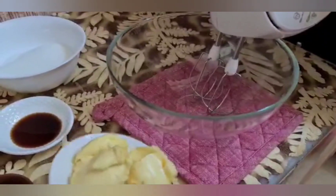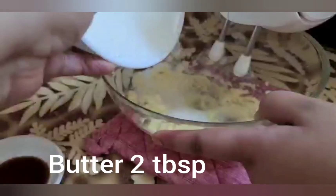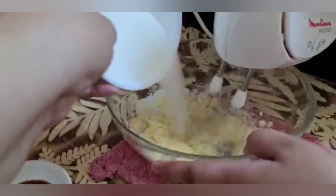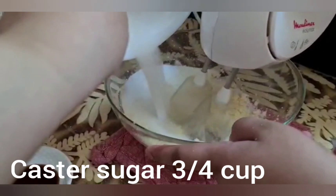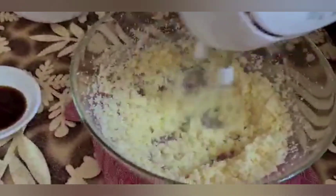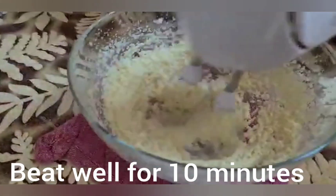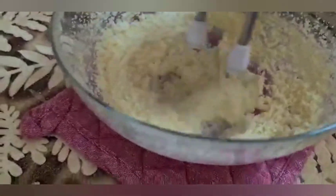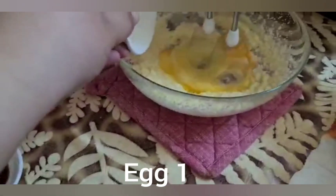Now we have a large mixing bowl with butter — 2 tablespoons of butter. We add castor sugar — three-fourths cup. Now we have to beat it for 10 to 15 minutes. Then add oil.